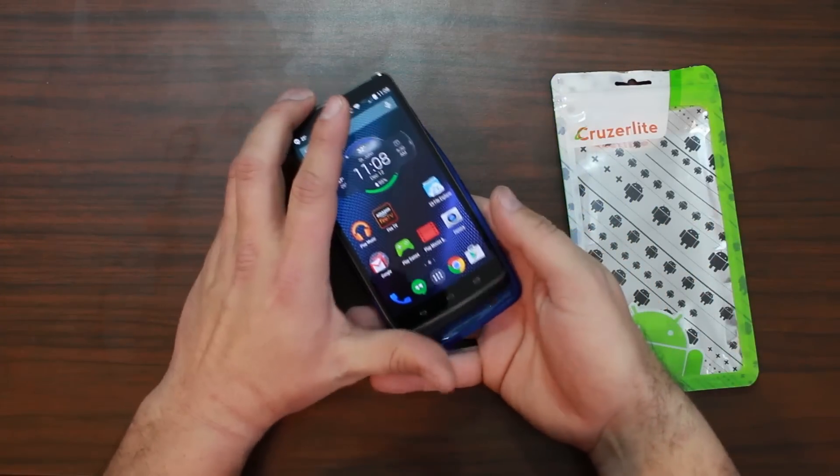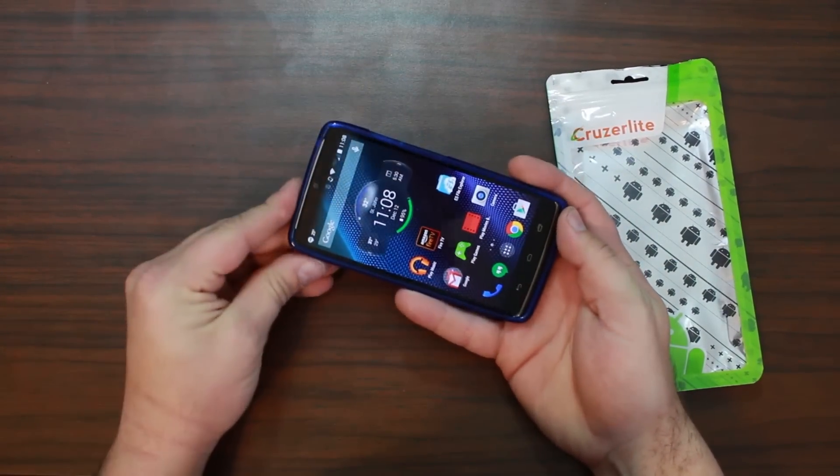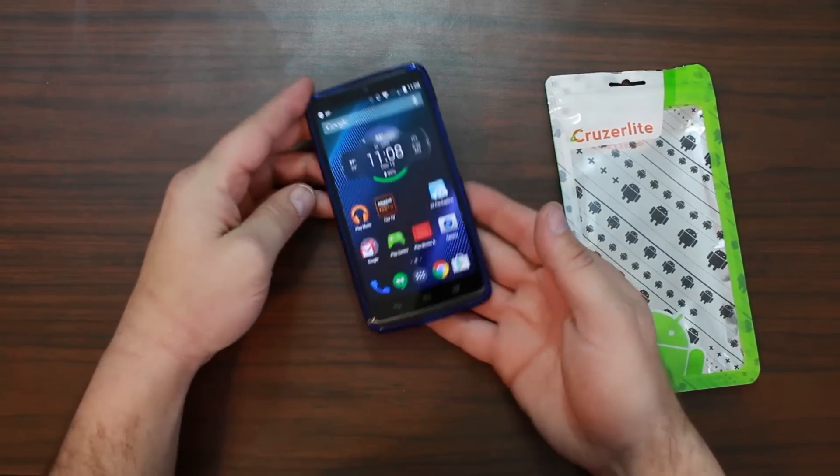So it snaps on quite nicely and fits like a glove. I normally put mine in the bottom and then flip the edges around the top — and there you go.